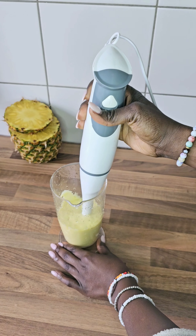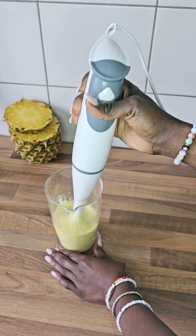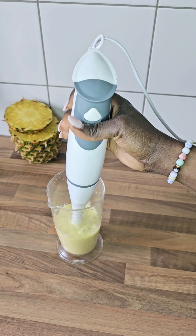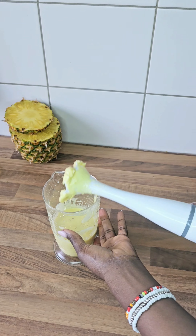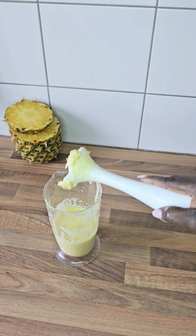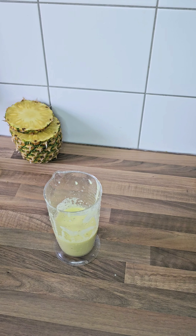Oil buildup in your hair will not be a barrier, so wash your hair every time before applying any products. That's how I do mine. Apply it to your hair for one hour or 30 minutes, then wash it out.